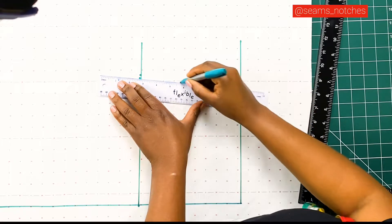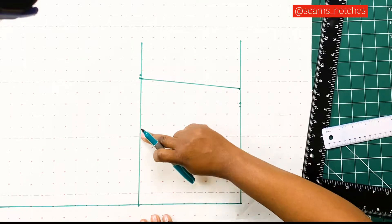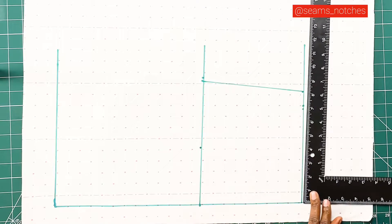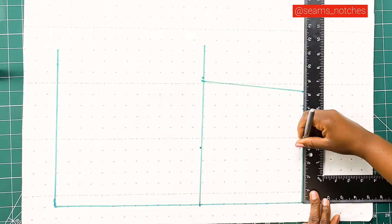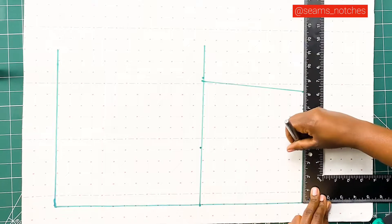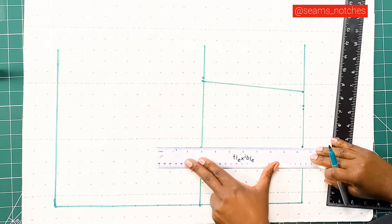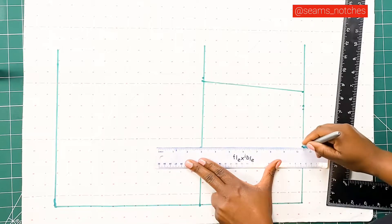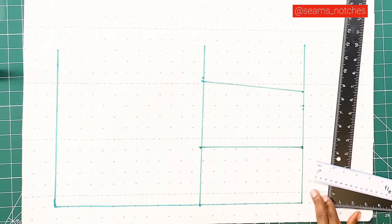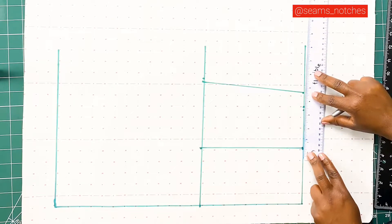Next, I will be joining the waist and the bust line. We need to establish where to place our back dart, and to do that we need to find our apex point. My apex point is 8 inches — dividing that by 2 gives me 4 inches. I'm marking 4 inches on my bust line and 4 inches on my waistline, joining both lines together to serve as our dart position. My dart measurement is 1.5 inches, so I'm going to mark half of that measurement on each side of the dart line.